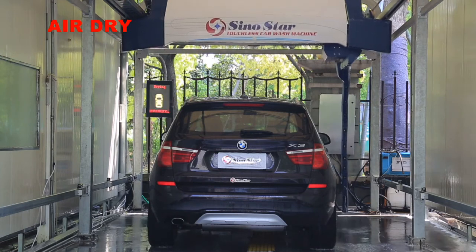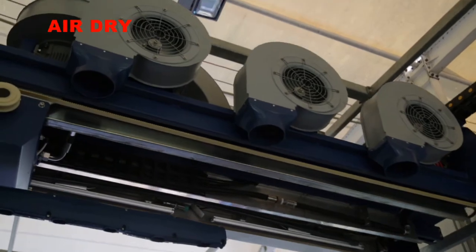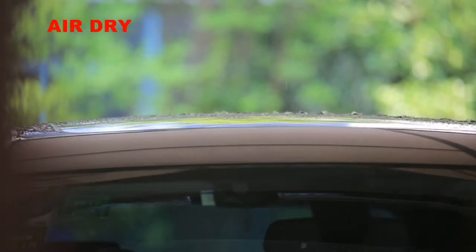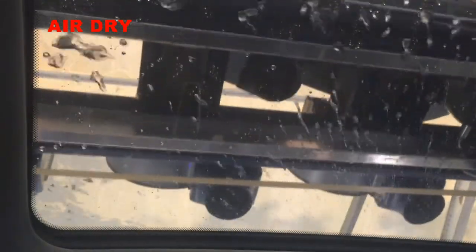Sinostar S9's air dry system contains 4 fan motors, each 5.5 kW, which blow air across the vehicle surface to dry water residue. The fan motors have good waterproof function, ensuring continuous and stable operation.